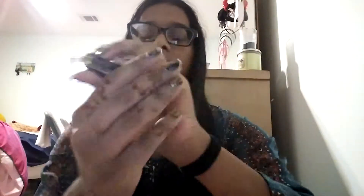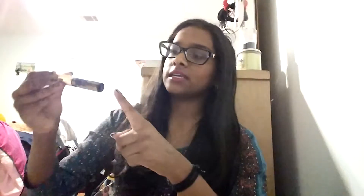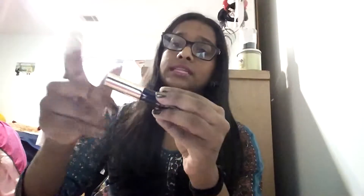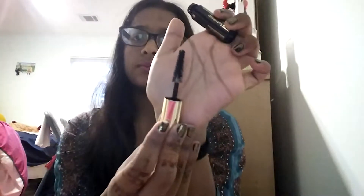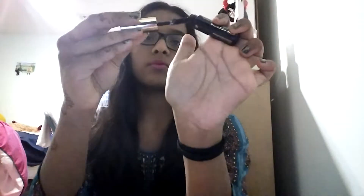So it looks like this — it's a black tube, though I'm getting a blue hue, and the lid is gold. Let me open it up. This is what the brush looks like — it looks like a Christmas tree, one of those Christmas tree brushes, and it's just traditional bristles.